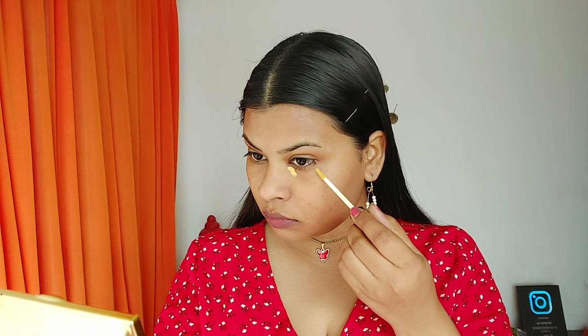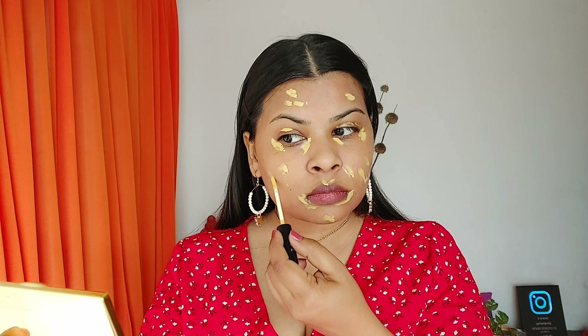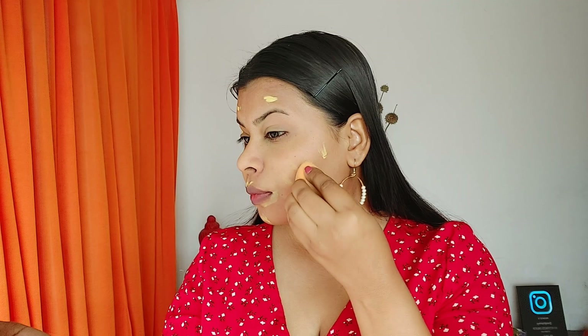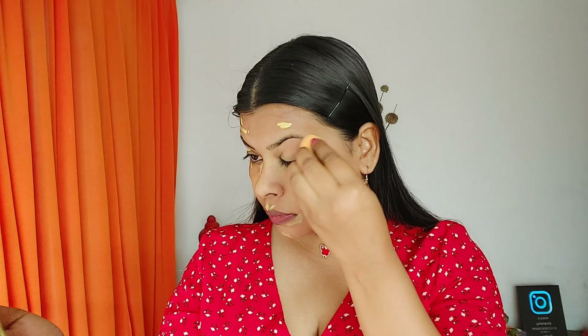Next I'm using the NY Bae concealer in shade honey pretzel. It looks a little golden but after blending it melts into the skin beautifully. I'm applying it at the inner and outer corners of my eyes for a lifted look, on dark spots, acne scars, and near my lips. I'm blending upward with dab-dab motions — not dragging — for maximum coverage.